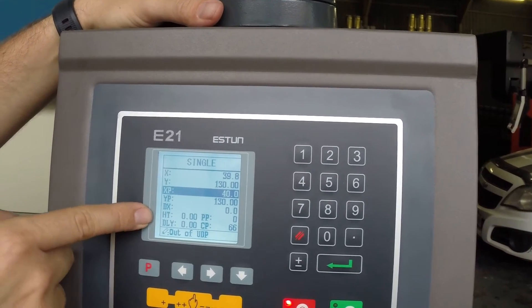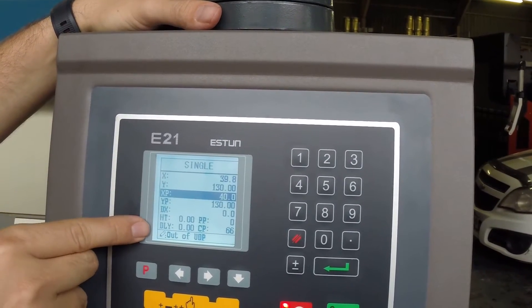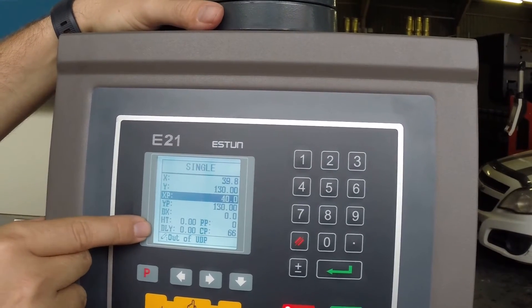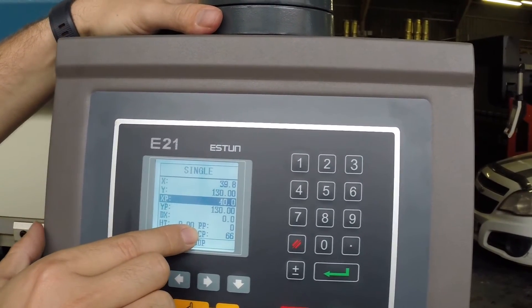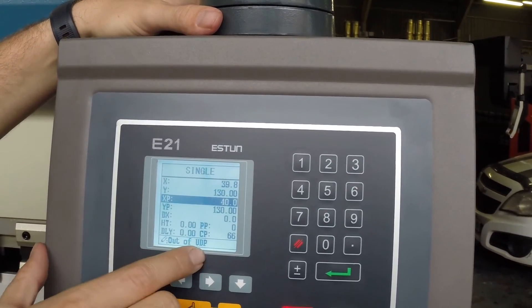HT is hold time — that's the delay of the punch at the bottom of the bending point. DLY is the delay which is applied to the retraction, so you can also have your retraction occur slightly later in the cycle. PP is the number of parts programmed, and CP is the number of completed parts.